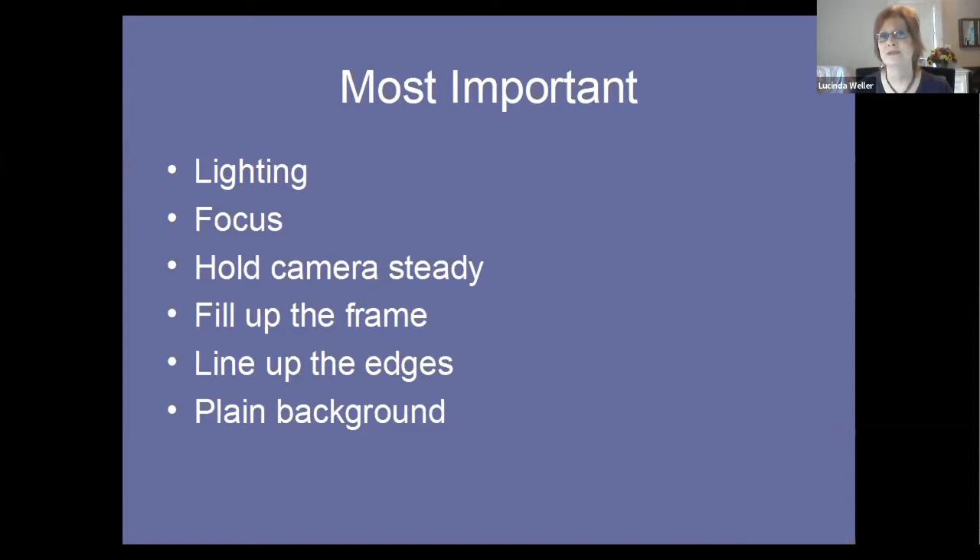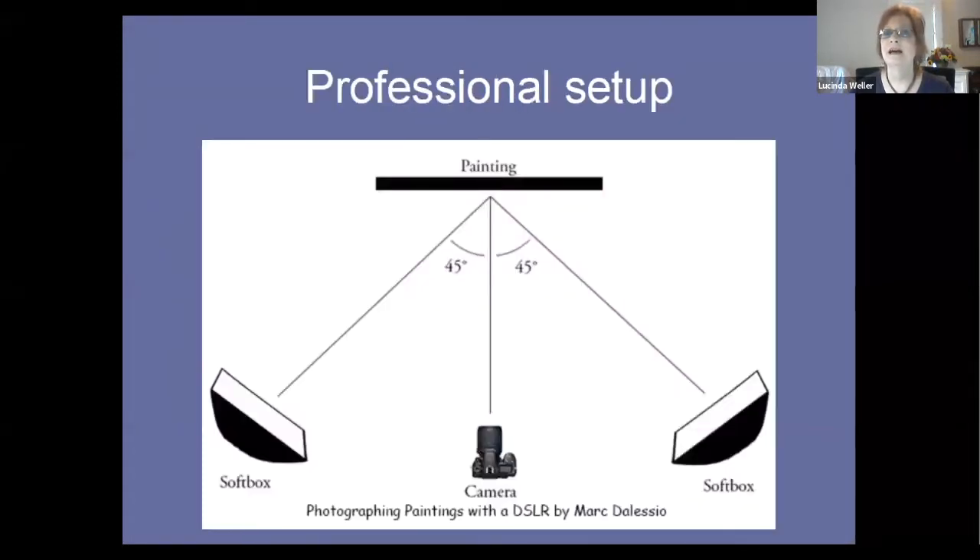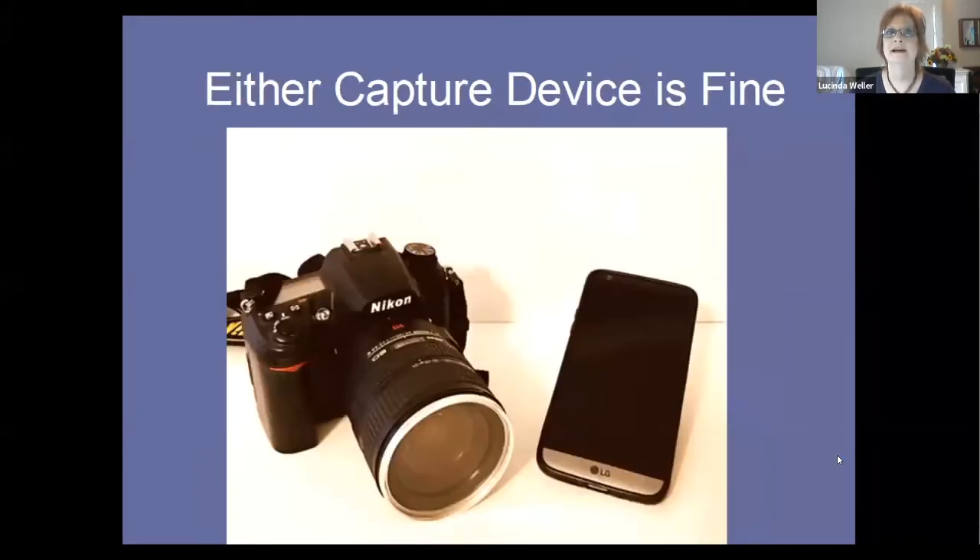This is a professional setup I learned years ago when I was starting out in photography. If you have a digital SLR, you want your artwork and your camera parallel, with soft even lighting at a 45-degree angle on each side. Chances are you don't own this equipment, so you can improvise. Whether you have a DSLR or not, your cell phone can take perfectly acceptable images for online viewing. Sure, you'll get better resolution with the DSLR, but for online viewing it's not really necessary.